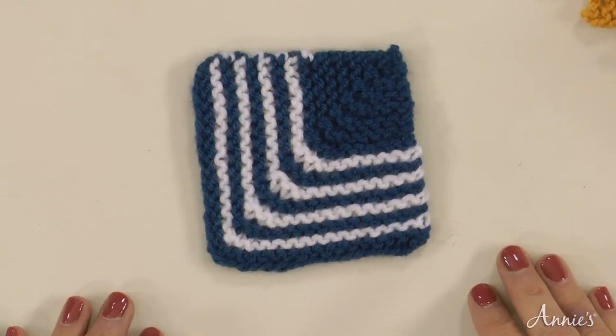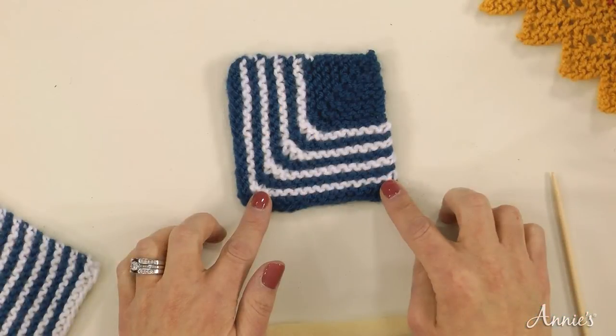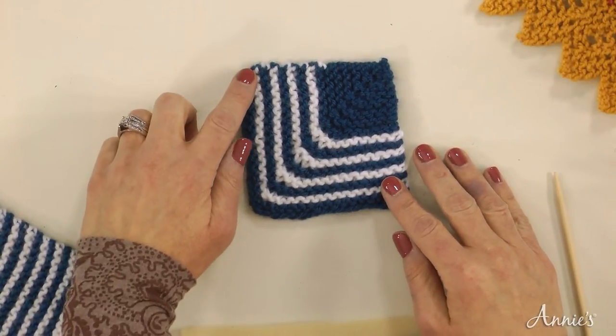To better understand the anatomy of a mitered square, let's take a look at the bottom and left edge of a completed square. For this square, I casted on 32 stitches — 16 stitches represent the bottom edge and 16 stitches represent the left edge. The square shape is created by working a series of central decreases every other row until you fasten off the last stitch.